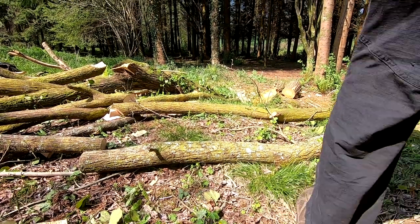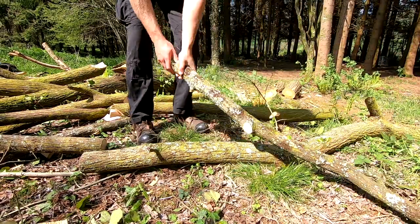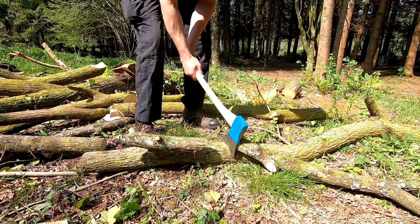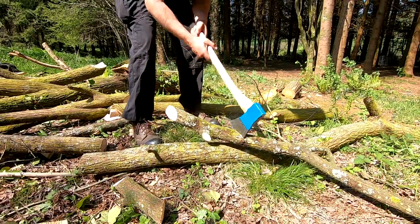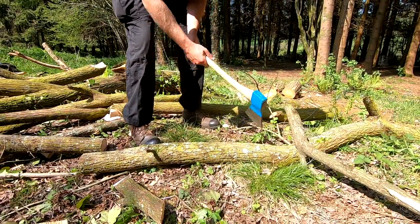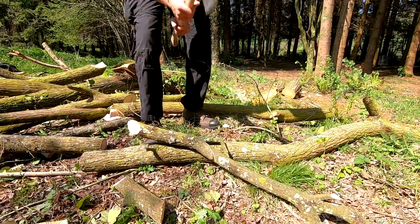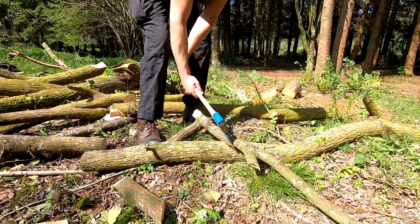An axe is a really efficient tool at breaking up 3-inch limbs into small pieces of firewood. By putting it on a stable chopping block or lying it across a log, you can cut up smaller limbs really easily — the type of wood you don't really need to split. Cutting this stuff with a saw is really fiddly because it's very light and moves around a lot, and you've got to have some way of anchoring it down.